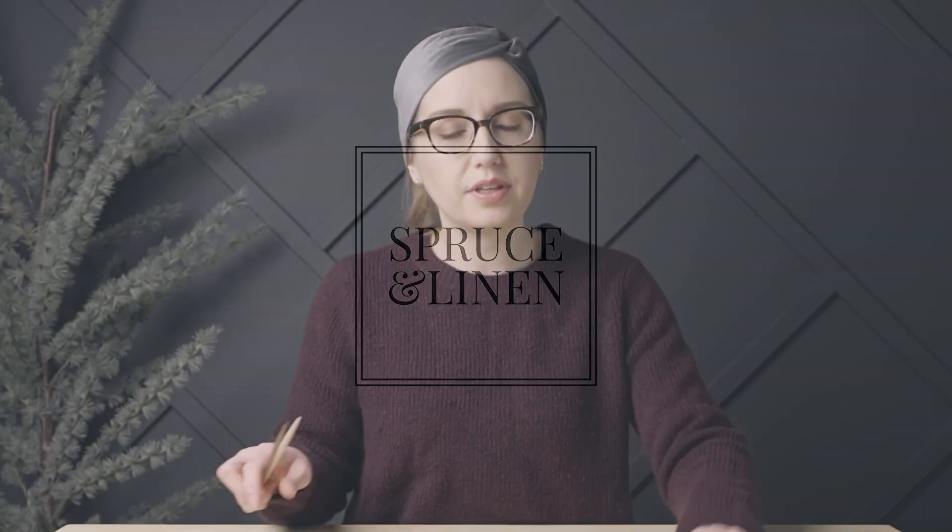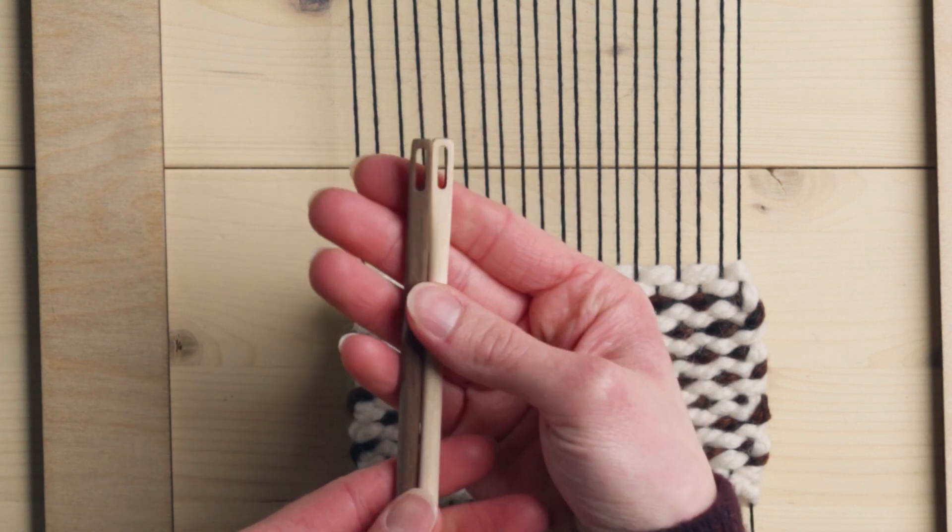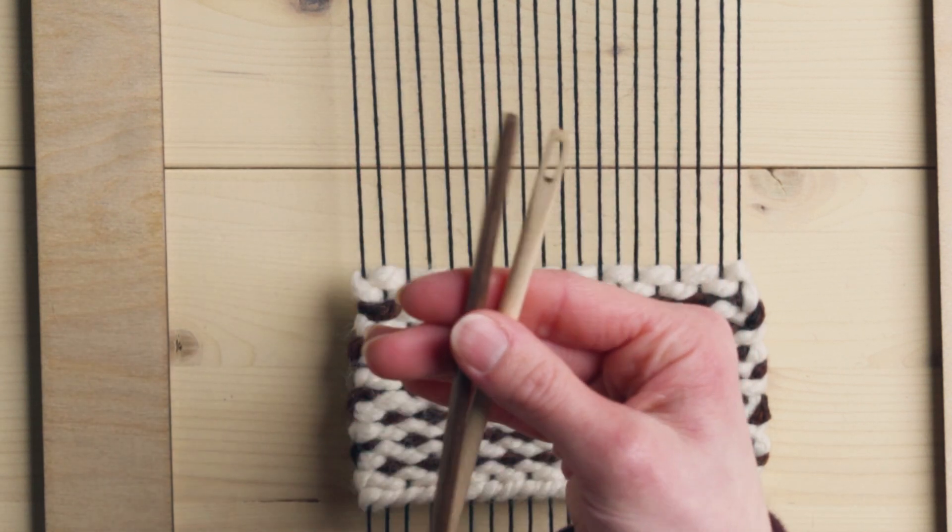I get a lot of questions when I do these videos about the tools that I'm using. The ones that have Spruce and Linen engraved in them — those are weaving tools that we sell and I actually make myself currently. The tapestry needles I also make — they're hand-sanded to a very buttery smooth finish. I love them; they're about seven and a half inches long and they fit really nice in your hand. They're very good for a number of projects and they have plenty of room in that eye to accommodate really thick yarns, making them a great frame loom weaving tapestry needle.